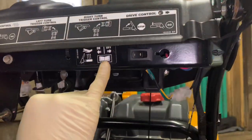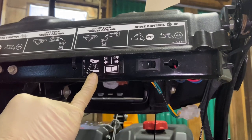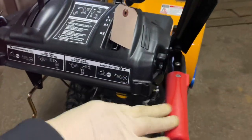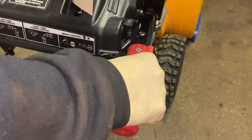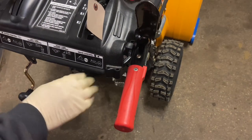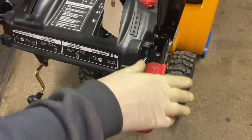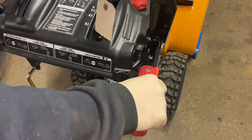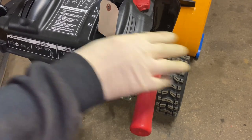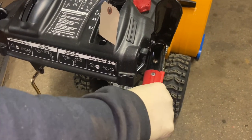There's also a nice feature on this one that not many have. Underneath here there's a switch — it does say which way is on and off — and this is actually hand warmers for the handle. You just put it in the on position and the hand warmers built into the handles will warm up as you're using the machine. It's a very nice feature in cold climates. Just remember to turn it off when you're not using it. It runs off the engine, so there's no battery to worry about, but it's just a good habit.